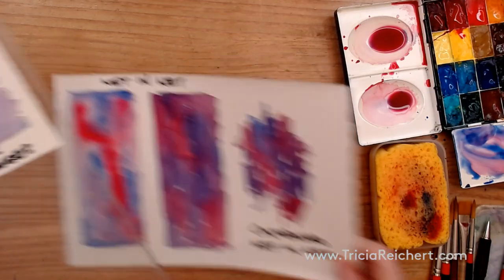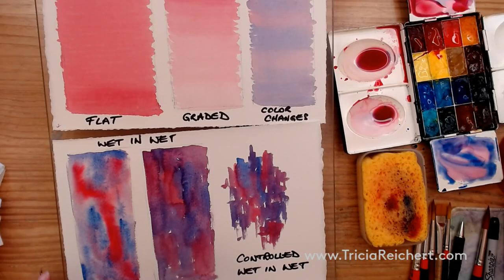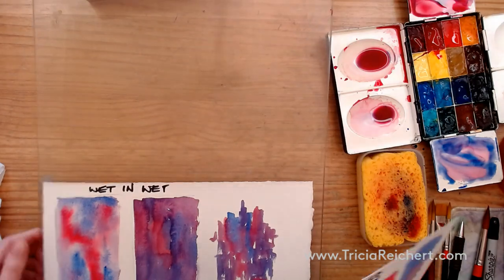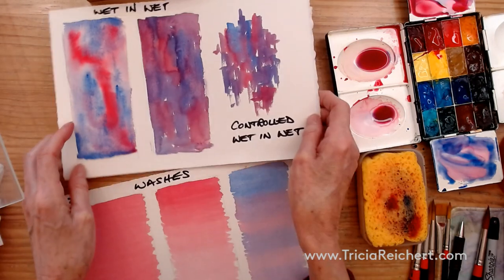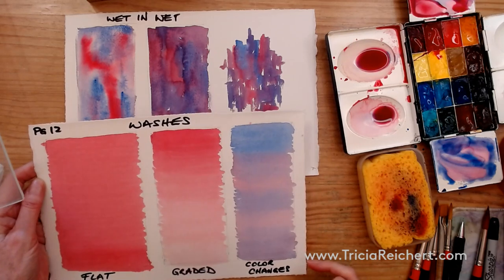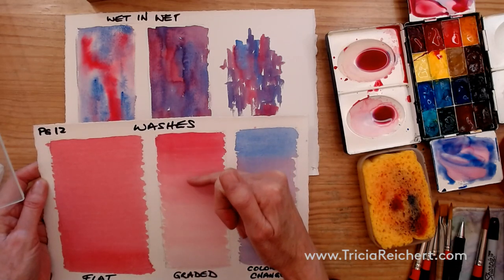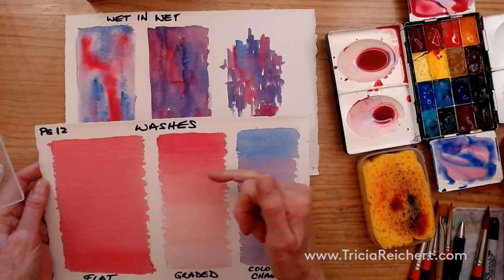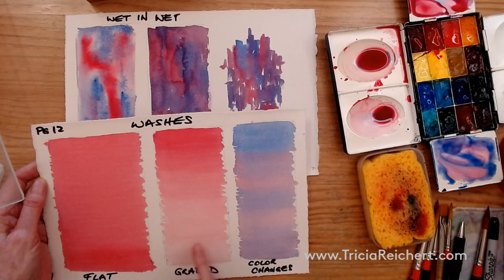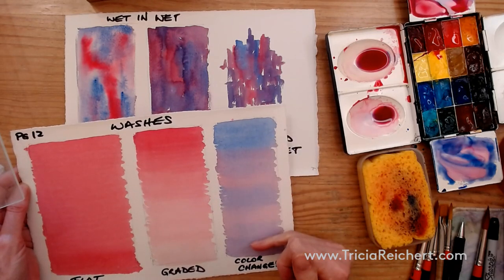The washes are a really fun way for you to understand how watercolor works and to play with it. The flat wash is completely flat now. The wet-in-wet doesn't need to be held at an angle — that's not necessary. We have some flat washes here. There's a little bit of a stripe in the color wash, but that's okay — depending on how quickly you change color, you're more or less likely to get stripes. If you change color more slowly, you'll get less of a stripe feel as you go down.